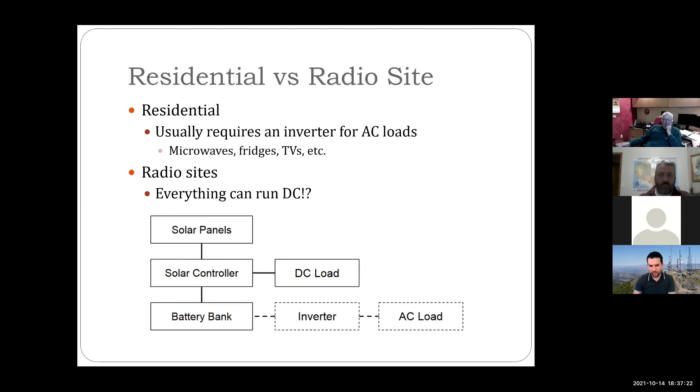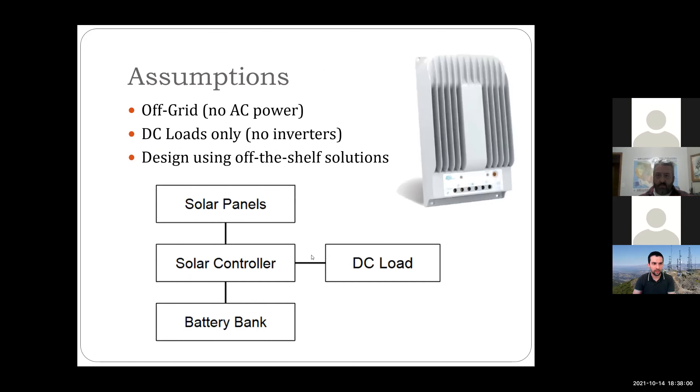A little background: residential solar versus radio sites. For residential rooftop systems, you usually have an inverter and you're dealing with AC loads — microwaves, fridges, TVs running on 120 volts AC. For radio sites, you generally don't want to deal with AC. If all your equipment runs on DC anyway, there's no reason to convert twice. So the assumption for today is that all our loads are DC loads — no AC power involved. The four blocks are: solar panels, solar controller, battery bank, and DC loads.